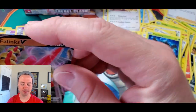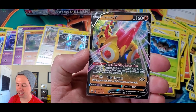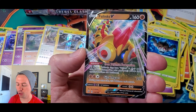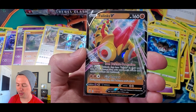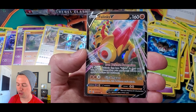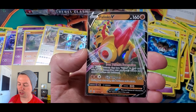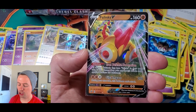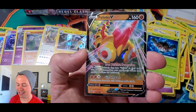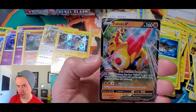Let's go over the goods. 160 HP. It has the ability Iron Defense Formation — all of your Pokemon that have Phalanx in their name take 20 less damage from your opponent's attacks. And Giga Impact does 210 damage, but during your next turn this Pokemon can't attack. I don't know how useful this card will be.